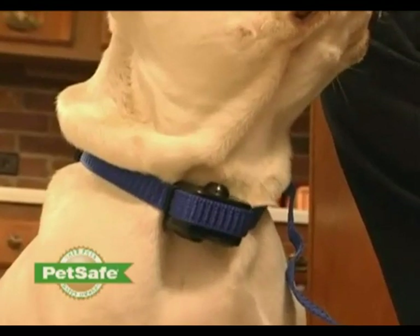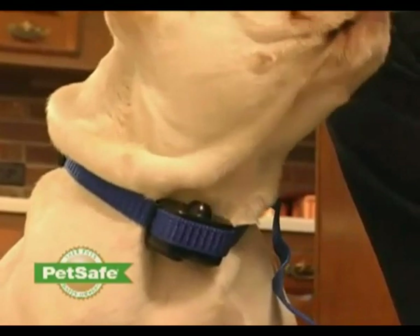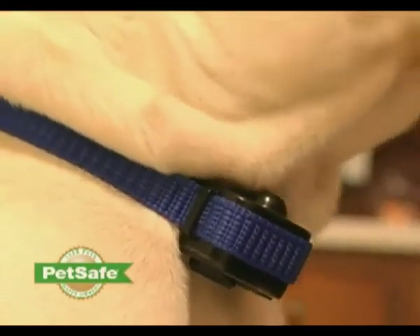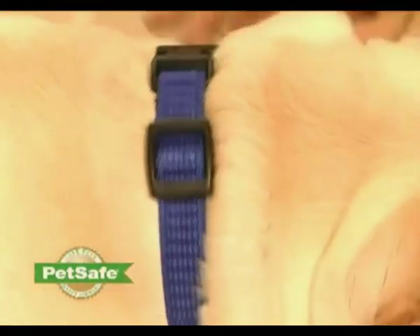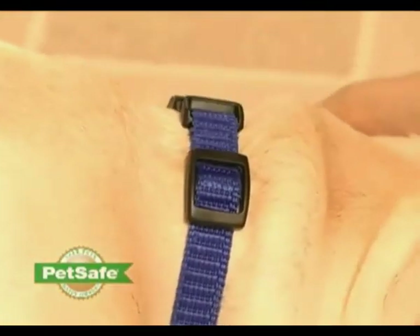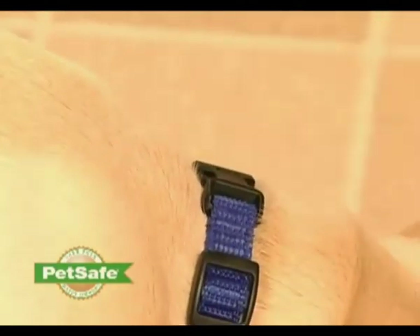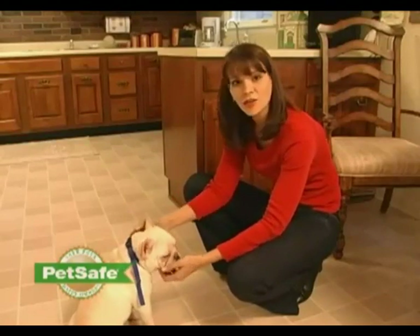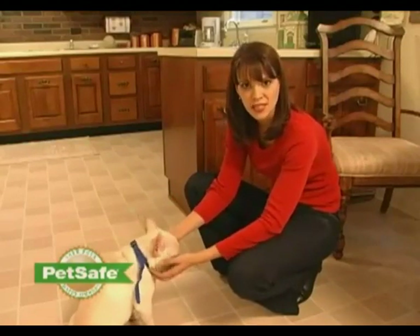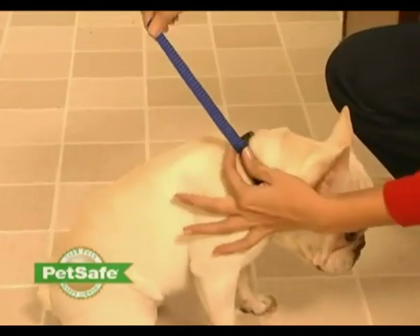If you have a long-haired dog, it may be necessary to trim the neck hairs along the pathway of the spray. It's important that the spray reaches the dog's snout to be most effective. Recheck the fit of the collar as your dog becomes more comfortable wearing it. The fit should be snug but not constricting. Allow your dog to wear the collar for several minutes, then recheck the fit.